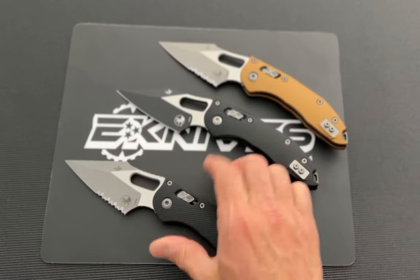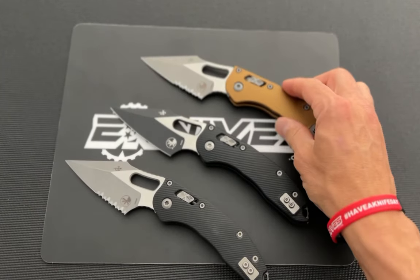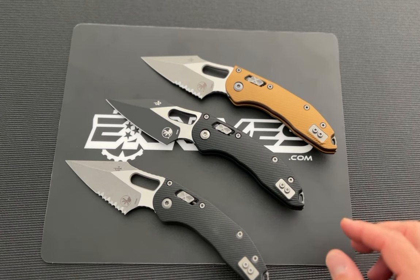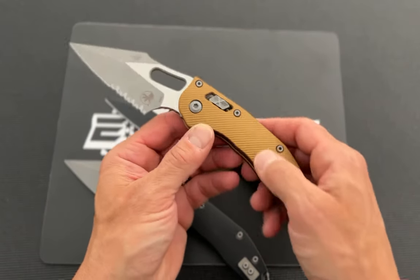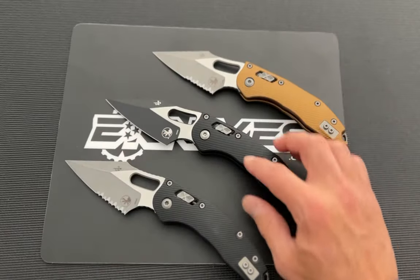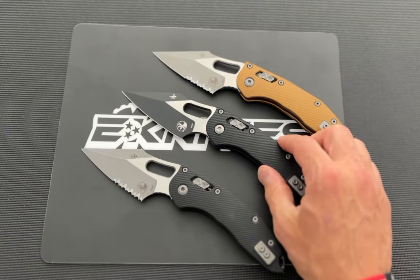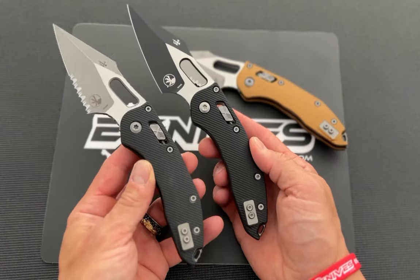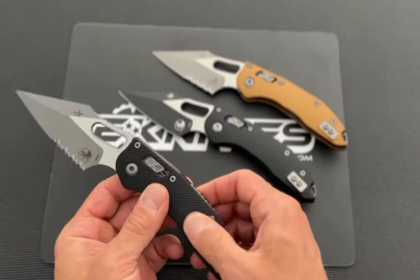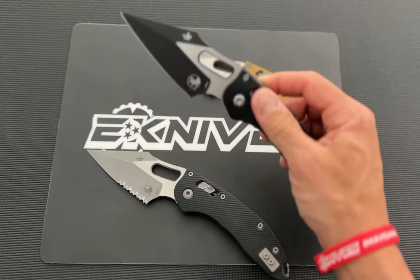Finally it arrived — so this is the Stitch Ram Lock, and right now it comes in a lot of different colors and two handle materials. This tan is a really cool color — this is aluminum, and they all have this textured pattern. This other one is G10. Just looking at it, it's very hard to tell the G10 from the aluminum, but you can tell up close, and you can definitely tell by feel — this is way more grippy than the aluminum version.